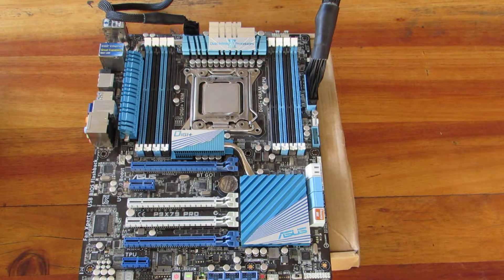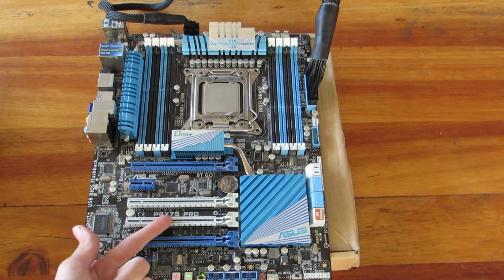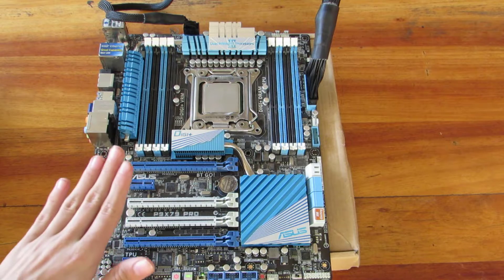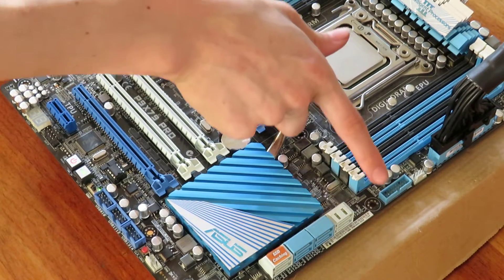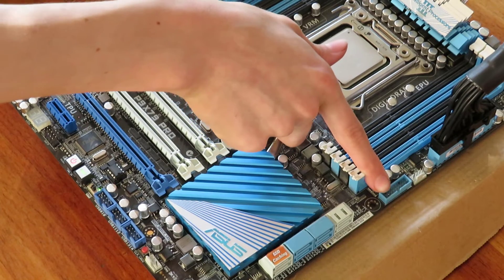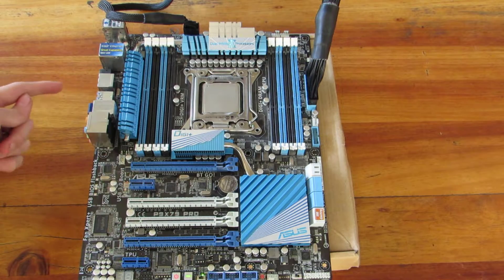Hello everyone, and I am here with my new motherboard. It's the P9X79 Pro from Asus. It's a really cool board. I just bought it secondhand. The only issue I saw when I bought it was there were two pins on the 3.0 header that were slightly bent — bent them back into place. It was a bit of a mission, but it has Bluetooth support, which is really cool.